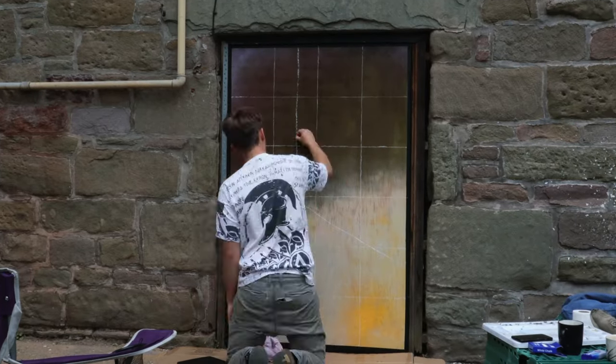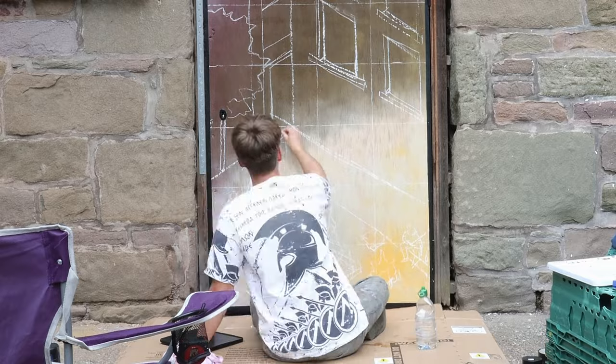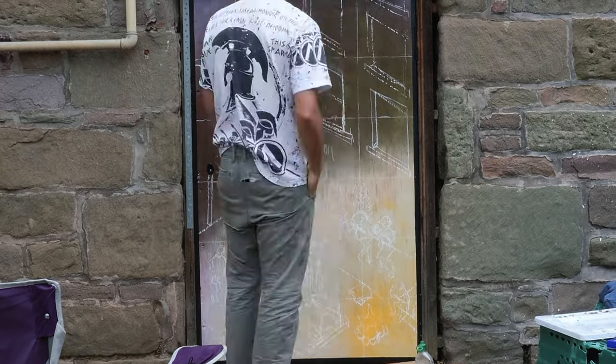The next step was to transfer the sketch from my iPad onto the door. I used a grid to do that — you've seen me use other techniques before, like in the video where I paint a skateboard I used a doodle grid. A projector would have been ideal but we don't have any plugs down in the backyard, so a grid had to do. Essentially I put the same grid over my original sketch and over the door, and then use where the lines intersect as a reference for where to place everything.